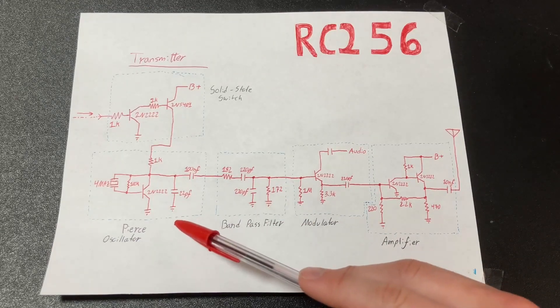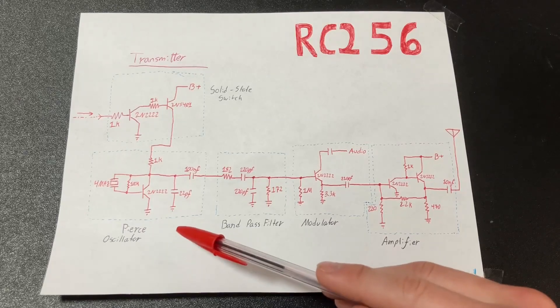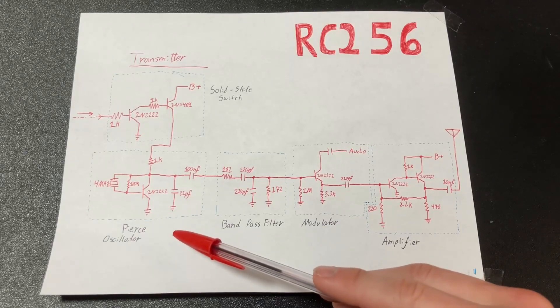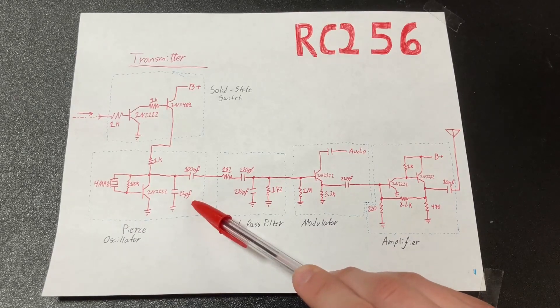Next, we have the Pierce oscillator. This is the same design I've been using since day one, and of course in my older videos I called it a Colpitz oscillator, but make it known this is a Pierce oscillator. Colpitz oscillator is a very different thing.